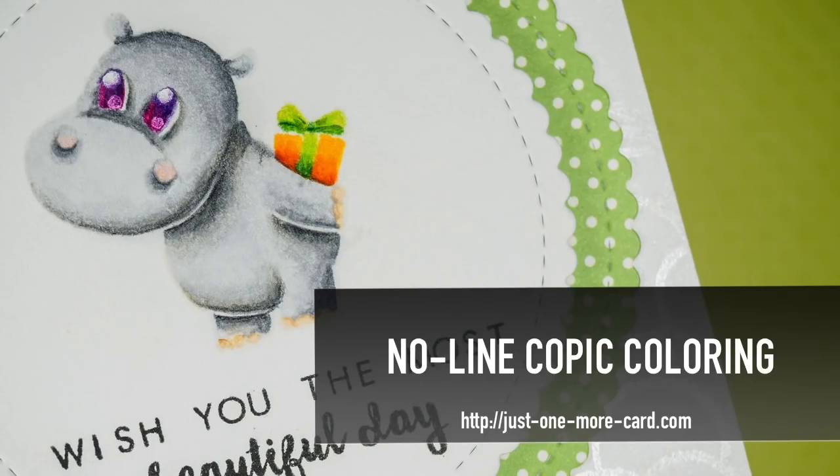Hey guys, this is Julia Alterman from Just One More Card and today I'm back with a video showcasing the no-line coloring technique using my Copic markers.